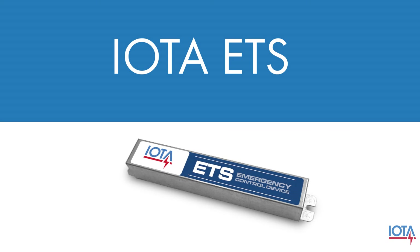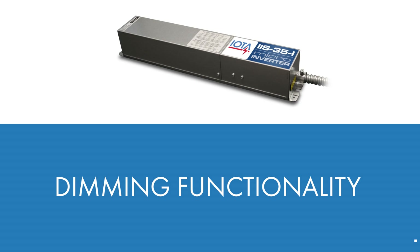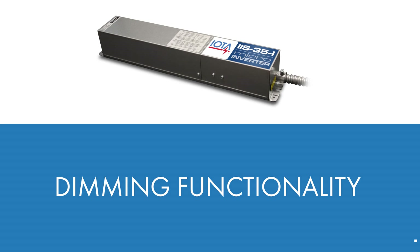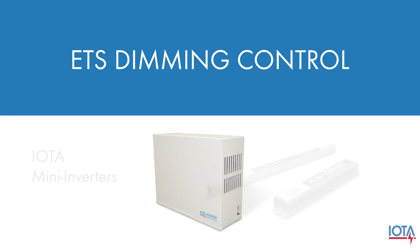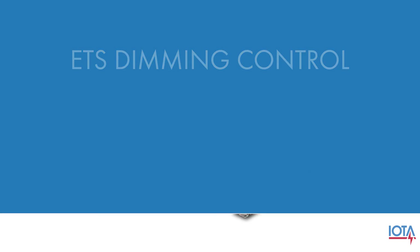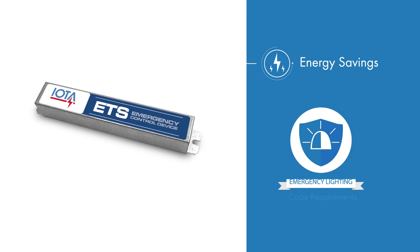The IOTA ETS is an excellent way to bring dimming functionality to an IOTA IAS micro-inverter. Although this video was specific to micro-inverters, this versatile unit can also bring dimming control to IAS mini-inverters and IOTA emergency drivers as well. Regardless of which application you choose, the IOTA ETS can help you save energy while maintaining code-required emergency illumination on your emergency lights.